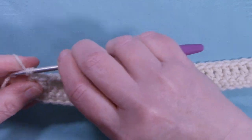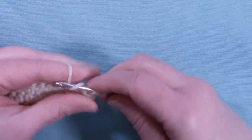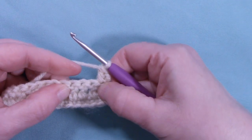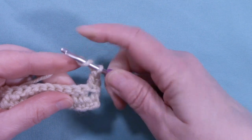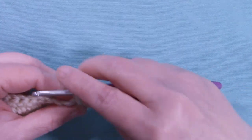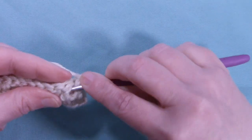To start row three, chain up two — again does not count as a stitch — turn the work, and place one half double crochet right into that first stitch. For this row we're going to be working in sets of three. The first set of three we're going to work as front post double crochets. Yarn over the hook, insert your hook around the first post from the front, wrap the yarn around the hook, pull up your loop, and complete your double crochet. Repeat that for the next two stitches.